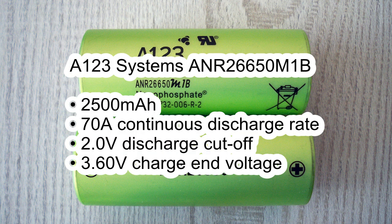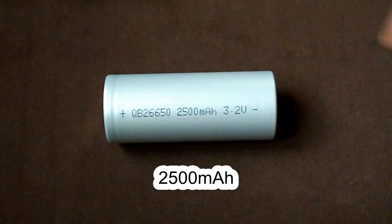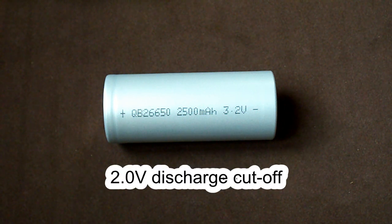Those were 2500 mAh rated high drain cells capable of giving 70 amps continuously and having a very low discharge cutoff voltage at 2 volts, while the majority of lithium ferrophosphate cells are to be discharged down to 2.5 volts.